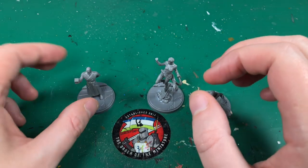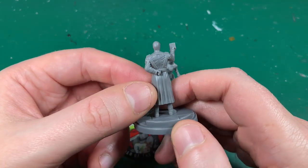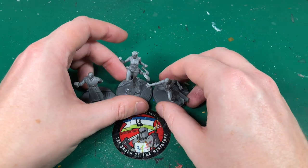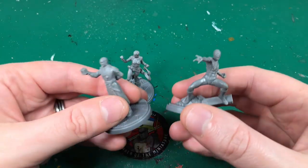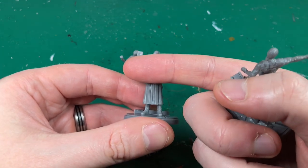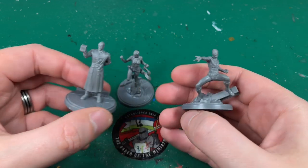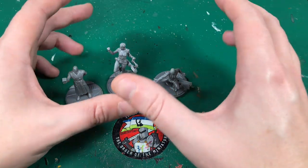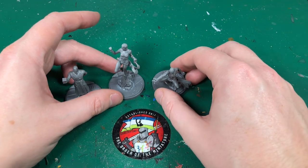Some of the characters look fantastic with nothing to fix up at all. Also worth mentioning the scale — these are quite big. Zombicide minis end at about halfway up, so these are twice the size of Zombicide, which gives you a lot of area to work with and should be a lot easier to paint up.